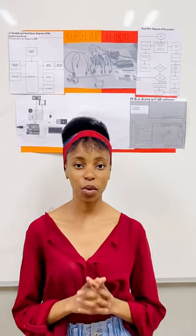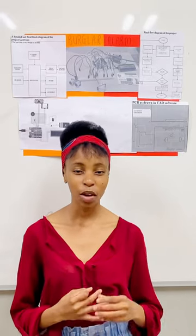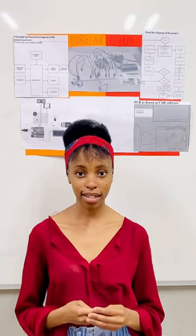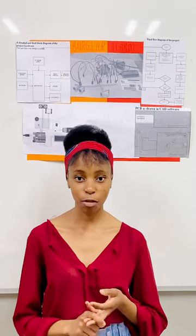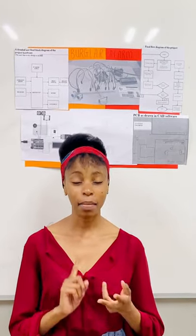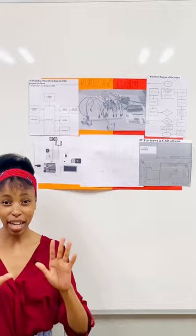Components used for this project are as follows: Arduino Uno, ultrasonic sensor, relay module, PIR sensor, buzzer, two LEDs, a resistor, LCD display, jumper wires, a 9-volt battery, and a breadboard. Over here I have my project as illustrated and it's divided into sections.